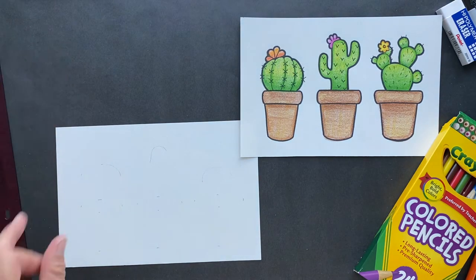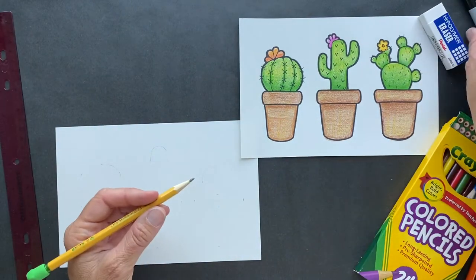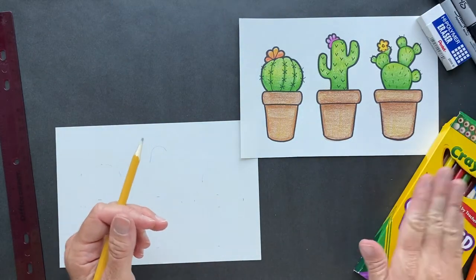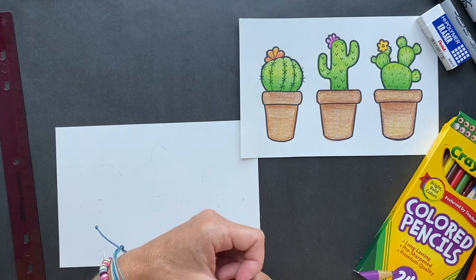Today, what you will need is a ruler, eraser, pencil, a little Sharpie, a big Sharpie, and colored pencils. If you do not have any of these things, that's fine — we can just draw it together. If you do, press pause and then come on back.